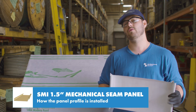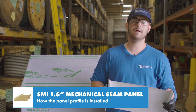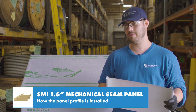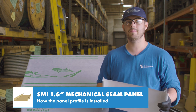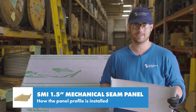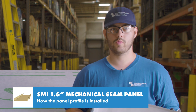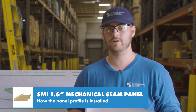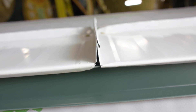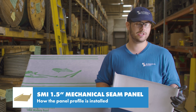Hand seamers are good for putting in a 90 degree bend at the clip locations. This accomplishes a fixed point while you're laying panels so you can go back and seam the panels with a robotic seamer later per the seamer manufacturer's instructions. By putting that 90 degree seam in over the clip, it makes it easier for the robotic seamer to finish the 180 degree seam. Robotic seamers will give a cleaner and more consistent seam than hand seamers and are obviously easier on the installer.